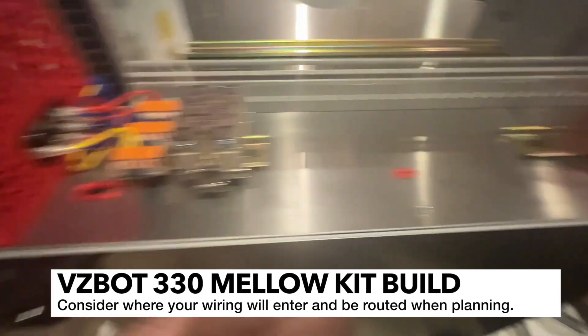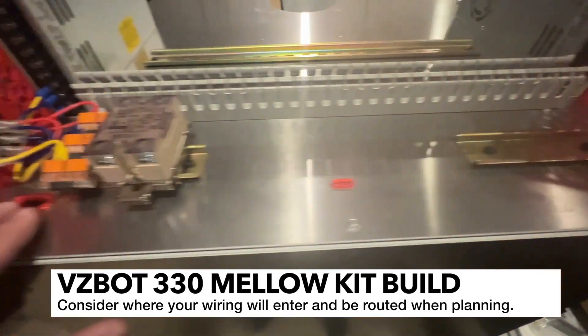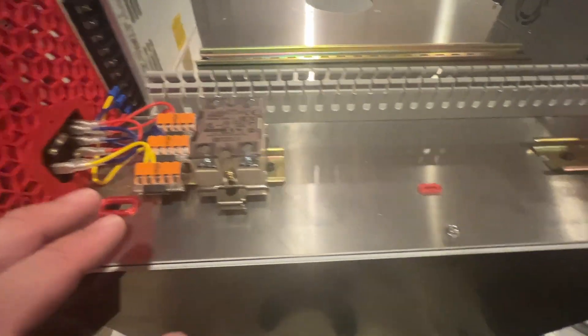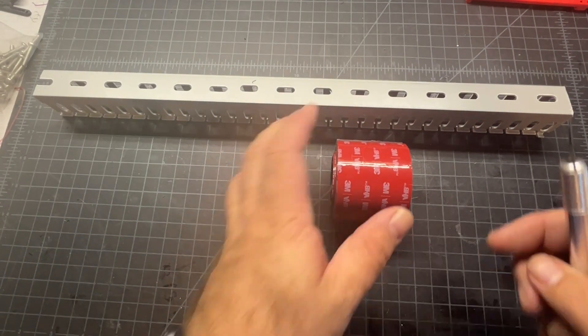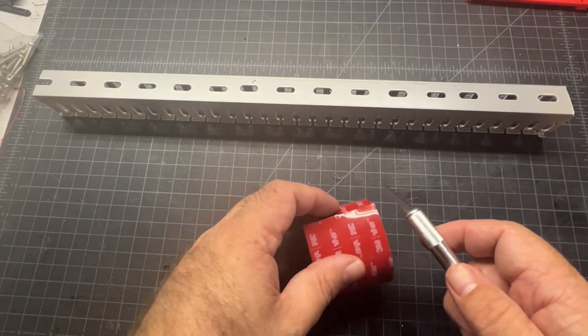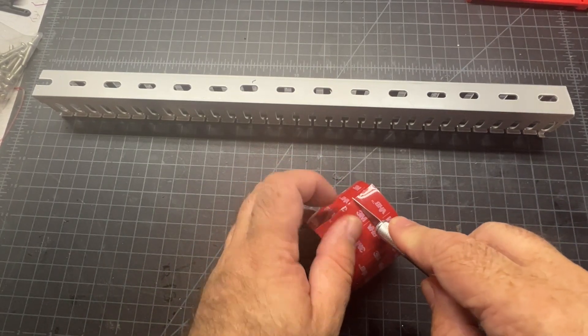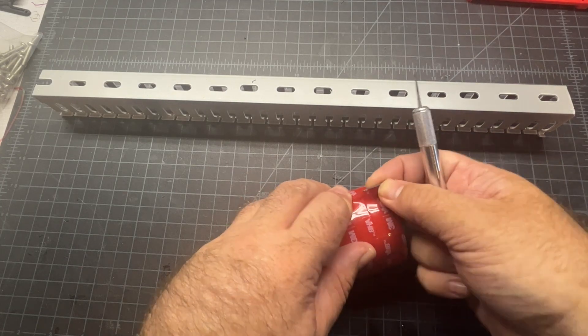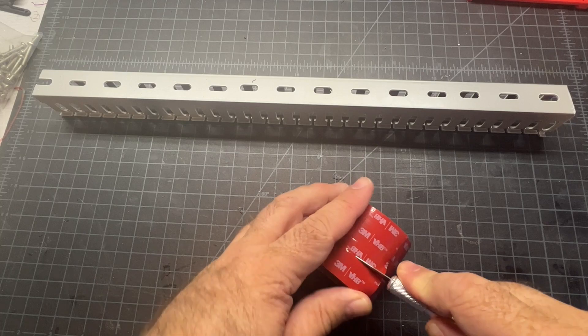I'm also definitely going to be using these bottom holes here, especially for things like end stops and things that go on the Z. I'll go ahead and show how I prepare the VHB tape. I'm typically going to use a little bit bigger piece for this stuff and I'll come in here with my hobby knife, exacto knife, and make sure that I've got a good piece cut.